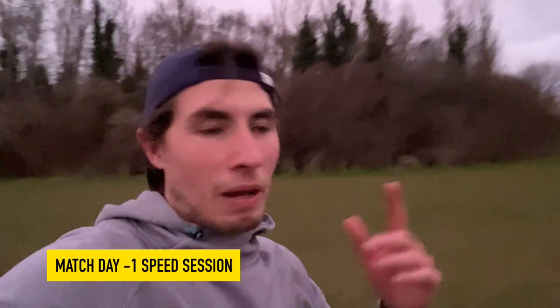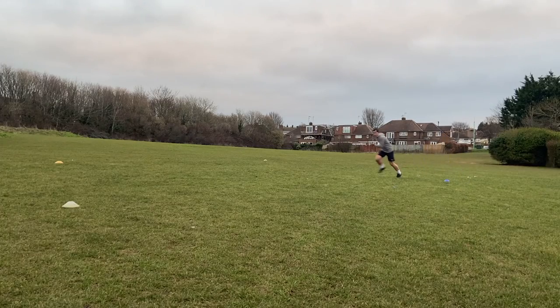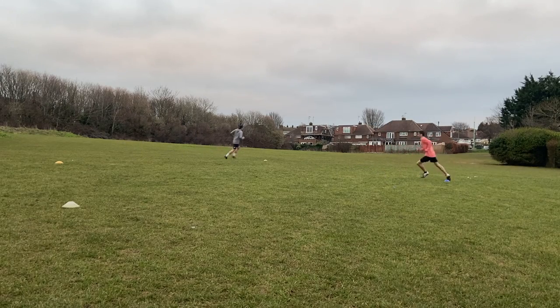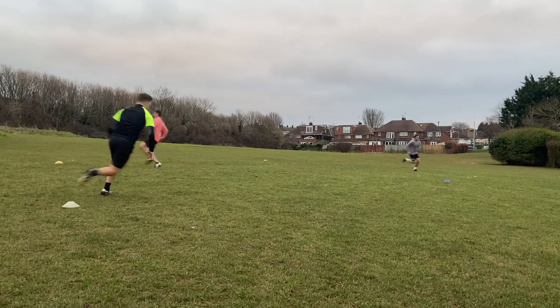Good afternoon and welcome to match day minus one. We worked on acceleration and agility — turning at speed. The session was three sets, ten reps of each exercise with a two-minute rest between sets. If you want fitness content, check the link in the description for a free referee workout plan — all you need to do is join our mailing list.